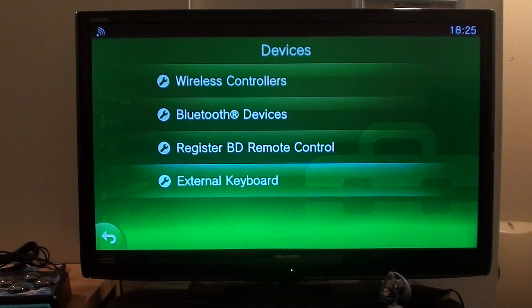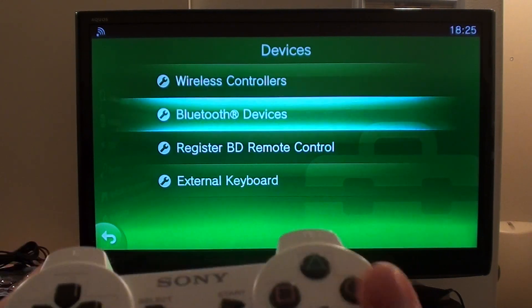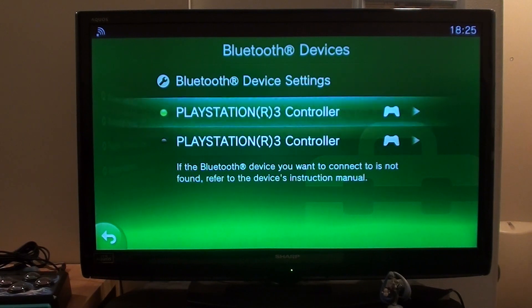So I thought I'd have a go with my Bluetooth keyboard anyway. If we just go to Bluetooth Devices here, you'll see I've got two DualShock 3 controllers hooked up to my PS Vita TV.